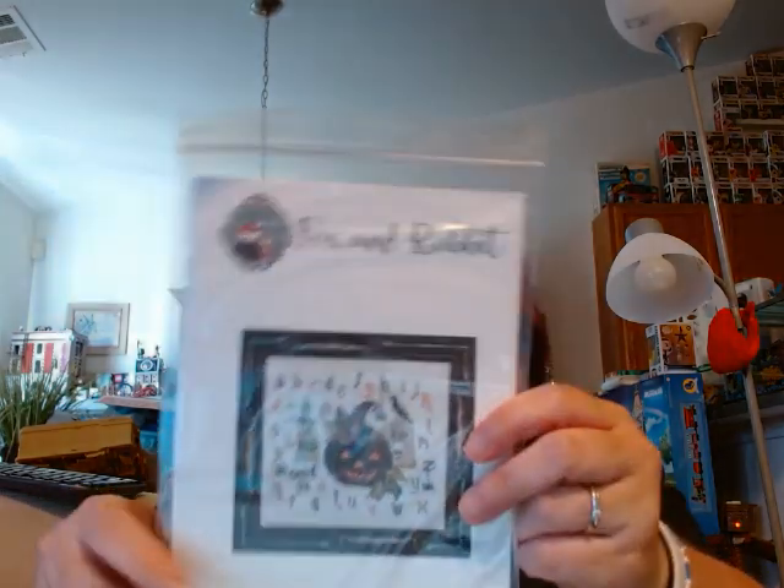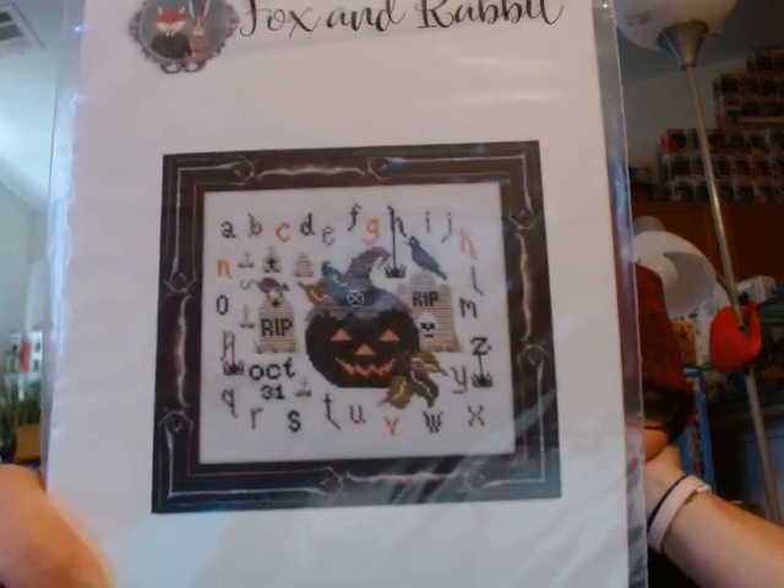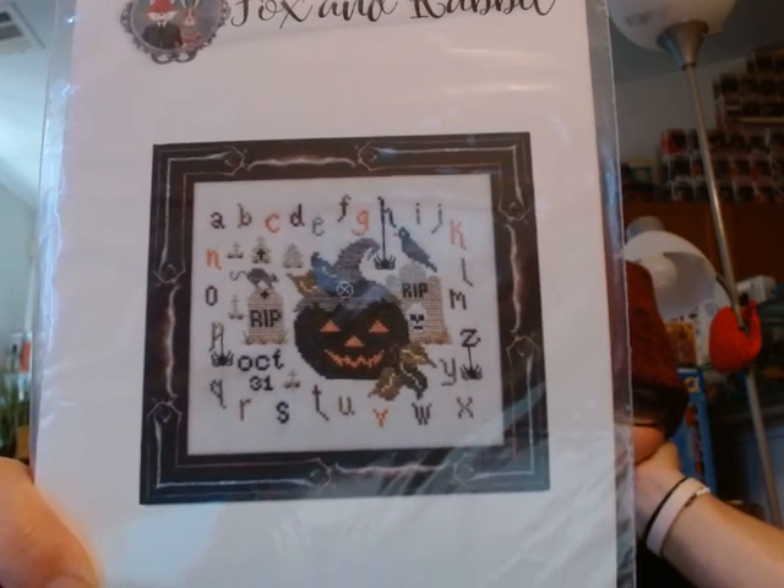What else have we got here? Here's some other good stuff. Fox and Rabbit Graveyard Jack - I like this, that's actually very cool. Not usually one for the letters as much, but I really like the whole design of it. I will definitely be doing that one. With the black cat, the bird, and the black and orange pumpkin, which is really nice - you don't usually see a reverse color like that. Got some weeks in there and some Classic Colorworks.